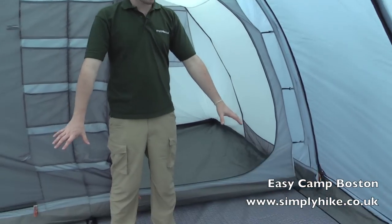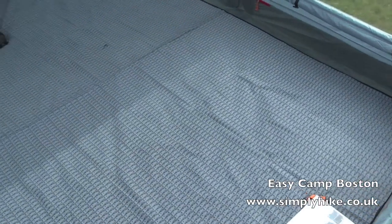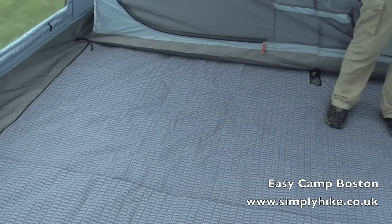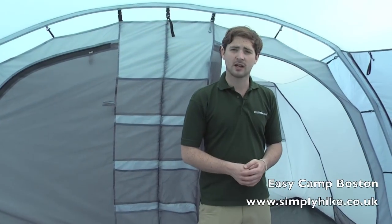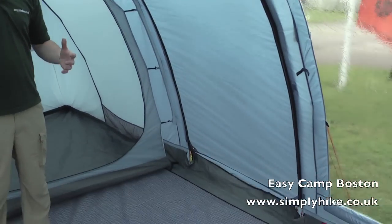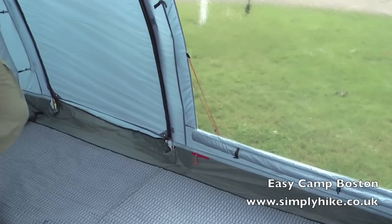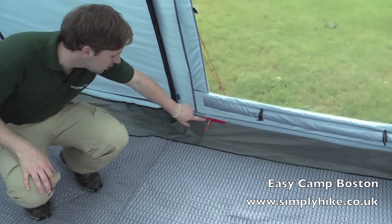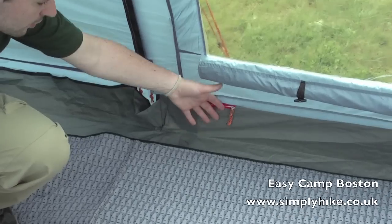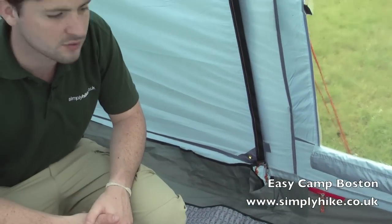The groundsheet currently has one of the optional carpets on, just to give you an idea of how comfortable you can make it in here. Underneath there we have a bathtub style groundsheet — it just curves up around the corners, prevents any water or insects from getting in, and makes it nice and comfortable. It's sewn into the actual outer tent as well, so it's nice and secure. Down towards the bottom here there's a little red zip, which is just for you to allow a power point cable to feed in through. Zip that off nice and tight and it keeps it safe and secure.